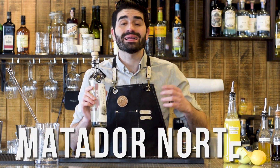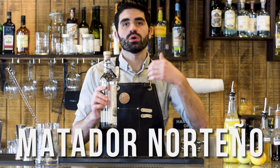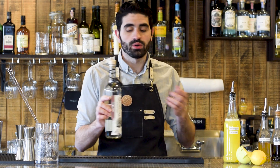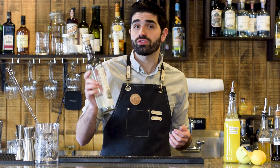In this video, I'm going to be showing you a cocktail called the Matador Norteño. Norteño meaning 'of the north,' so Northern Matador. It's a pretty badass name, and it fits because Sotol comes from northern Mexico.